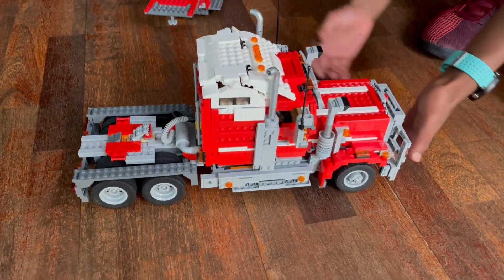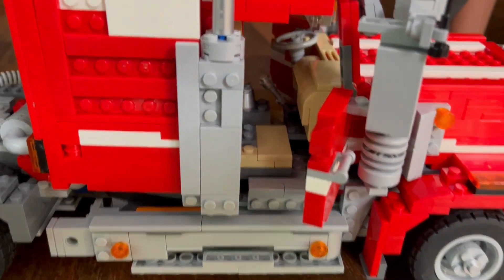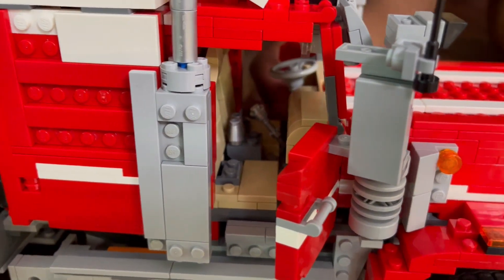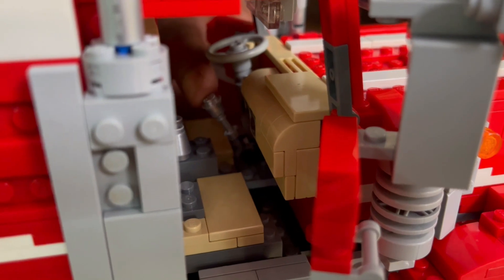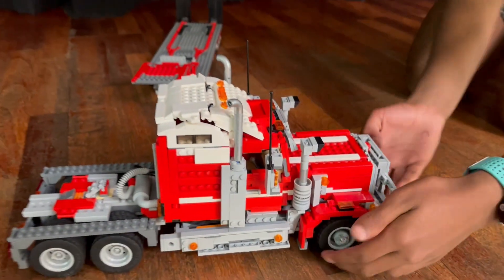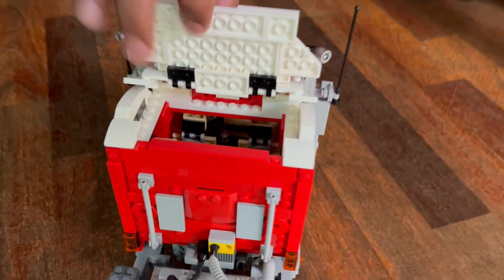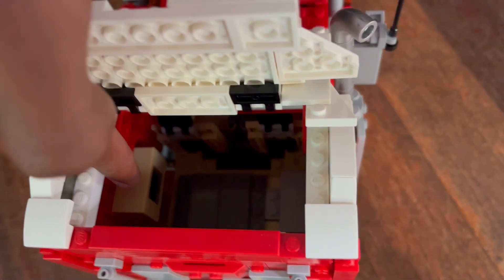Now we move on to the interior of this truck. If I open up these two doors, you can see the interior. You've got your seats, your steering wheel, and your gear stick which can move. You also have your dashboard in there, and in the back there's an extra part which includes a bed and a little microwave.